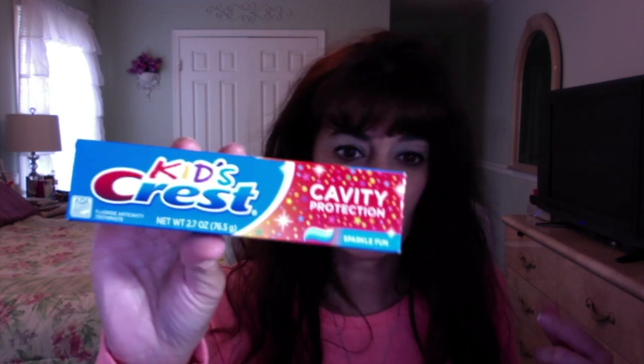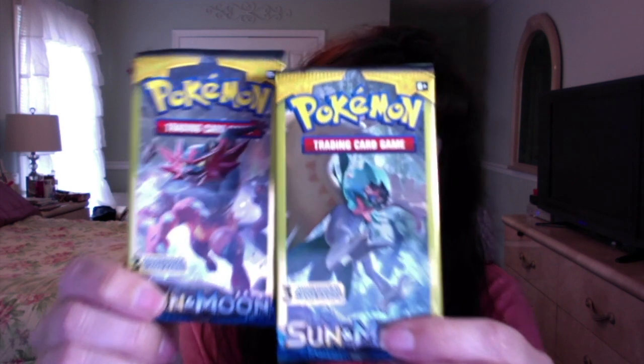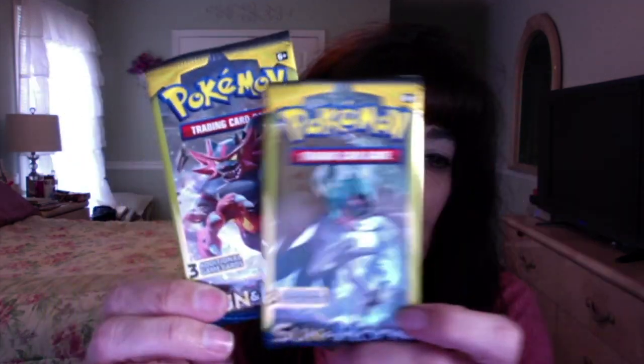The kids just squirt toothpaste in globs — they go through toothpaste like crazy, especially the little ones. This is Kids Crest Sparkle Fun, so I just grabbed another one. My son's been asking me to look for more Pokemon cards — I wanted to put them in his Easter basket and they had none before, but today they had them. So I got two more packs of the Sun and Moon. You only get three cards per pack, but for a dollar it's not too bad.